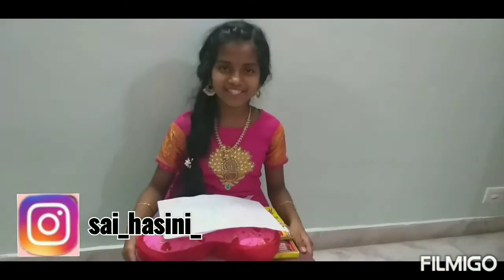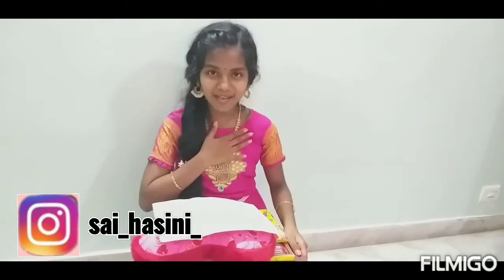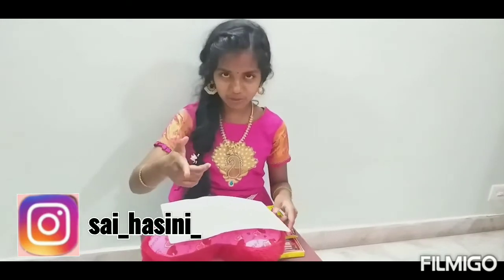Hi friends! Welcome to our channel, Hashi Shri Gavi. I am Hashi. In this video, we will have a challenge.